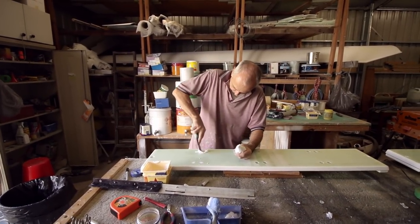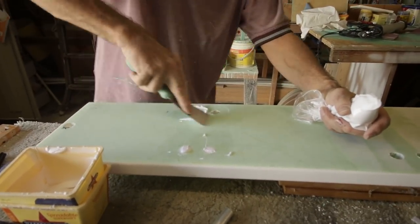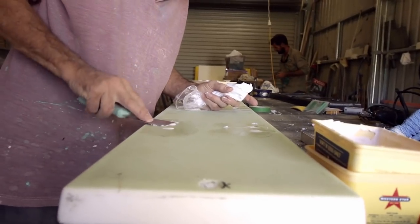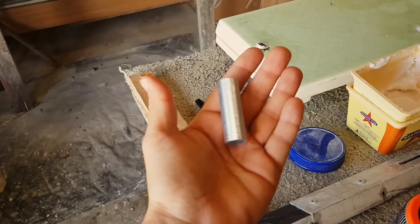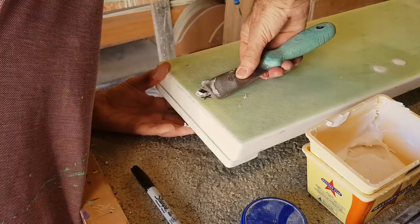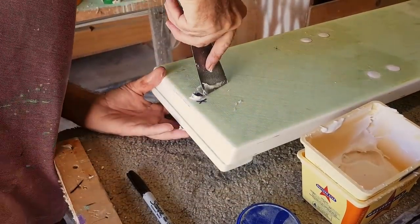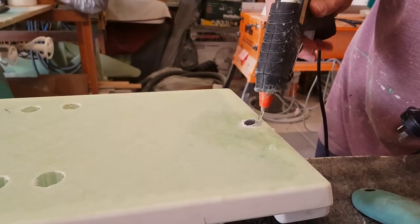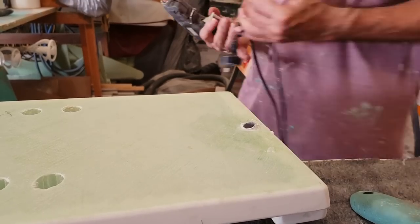Here you can see David using a plastic bag as a homemade resin dispenser, as well as his efficiency of movement. All of these things speak to his extensive knowledge of working with fiberglass. To reinforce the hole for the seat's keeper pins, David wanted to glue in aluminum sleeves. One of his great tips was to use hot glue to secure parts of your project until the epoxy has set them permanently into place.